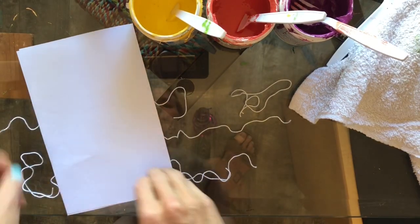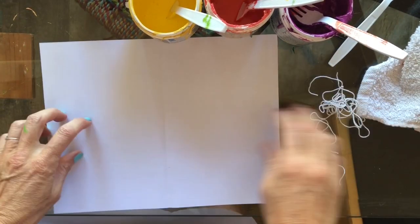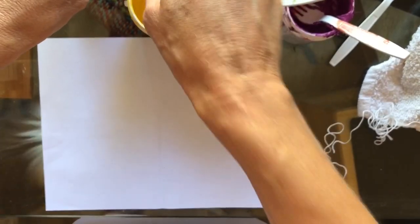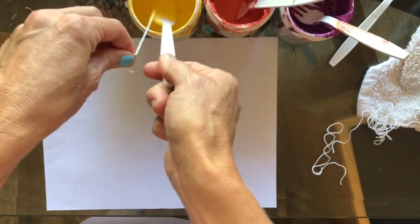We're going to do some fun string art. The first thing you need is a piece of paper like this. Fold it in half, make a nice crease in the middle and then open it up. You've got some pieces of string, some paint — plastic forks are really great to have — and you just kind of stick part of your string down in there. Keep hold of the dry end and maybe stick it through the fork.